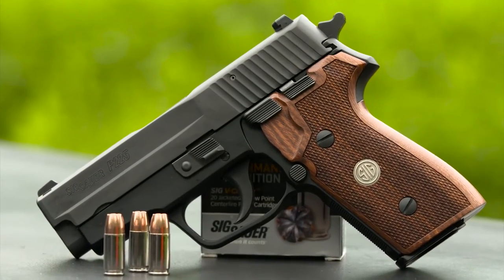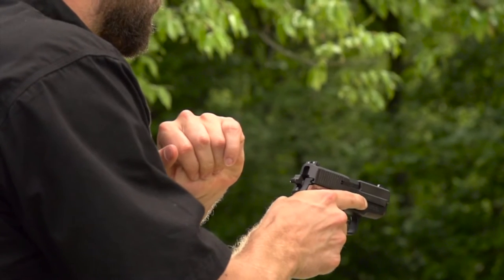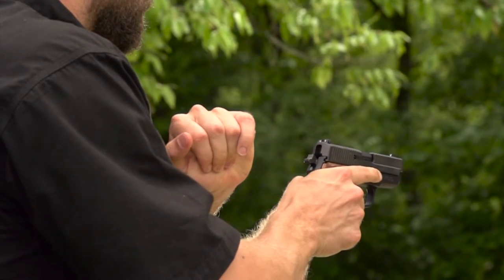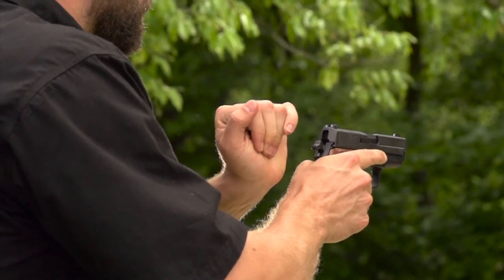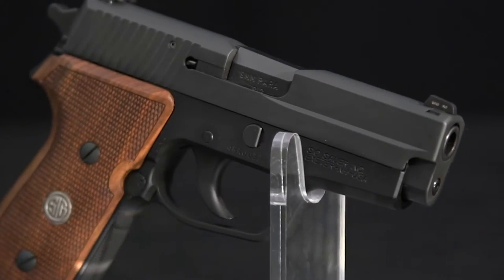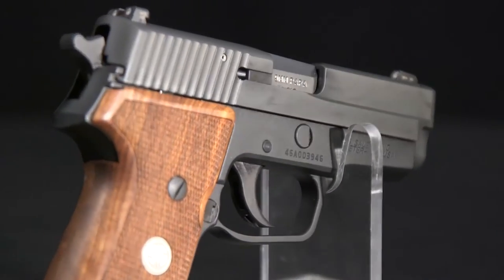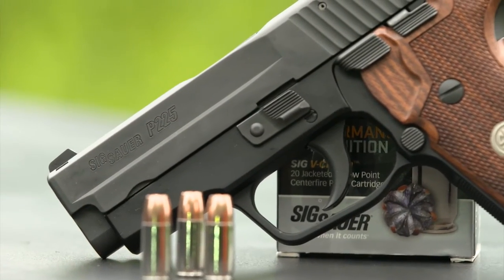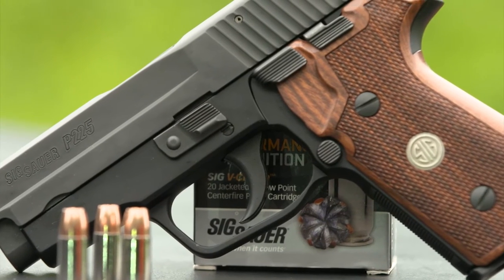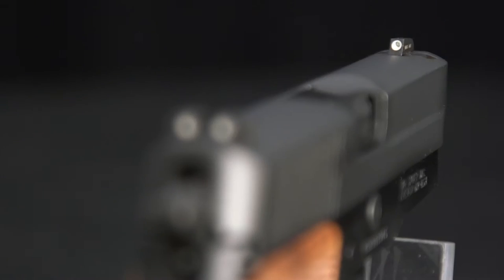Rather than a conventional safety, it also has a side decocking lever. While the original German pistols were made with a heavy stamped slide pinned to a solid breech block, the new P225A1 is American-made, so its slide is machined from a solid block of stainless steel and Nitron-coated for a flat black finish. The frame is black anodized aluminum, and the grips are checkered American hardwood. Sig Lite night sights are dovetailed into the slide.